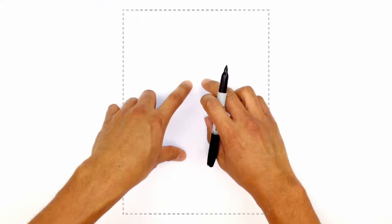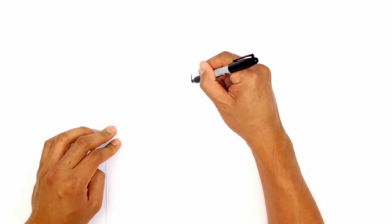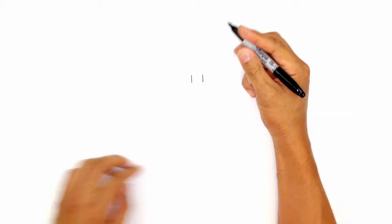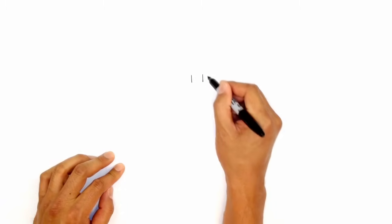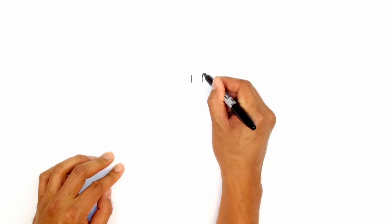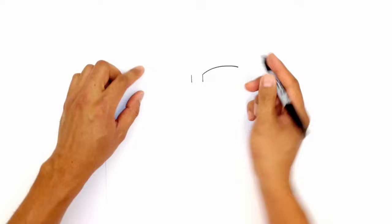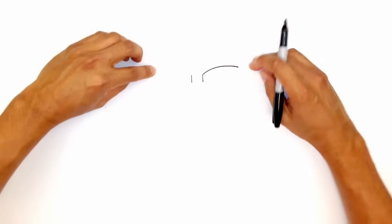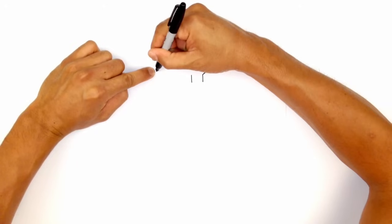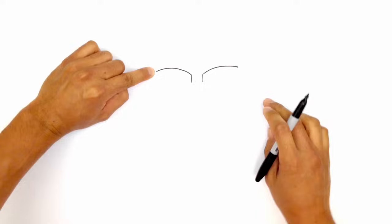We're going to start with the inner part of the goggles. We're going to draw two straight lines down the middle — one on the left and then one on the right, leaving enough space in the middle in between. From here I'm going to draw a curve for the upper part of the goggle lens, curving out to the outside towards the right. We're going to do the same thing on the left side, making sure we line up the top corner, starting from the outside on the left, curving in towards the middle.